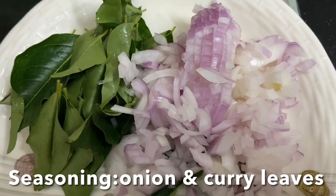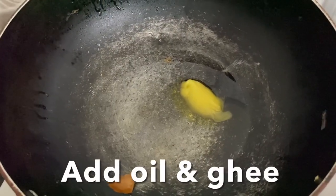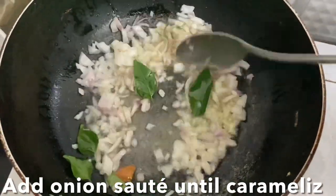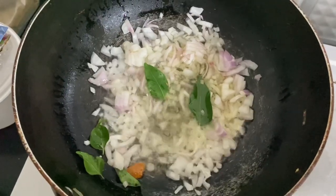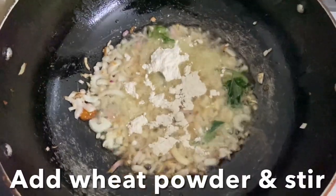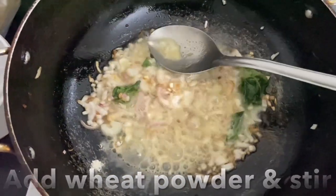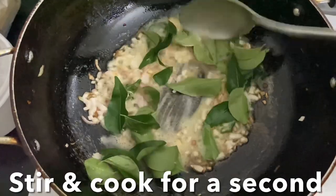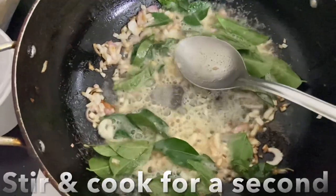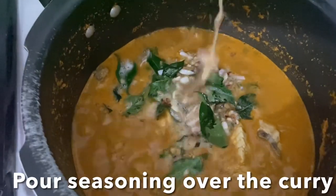In a small pan, add oil and ghee. Once the oil is hot, add chopped onions and stir and cook until the onions are nice, golden, and caramelized. Now add wheat flour — this will thicken the gravy. Turn off the flame and add curry leaves, give it a stir.